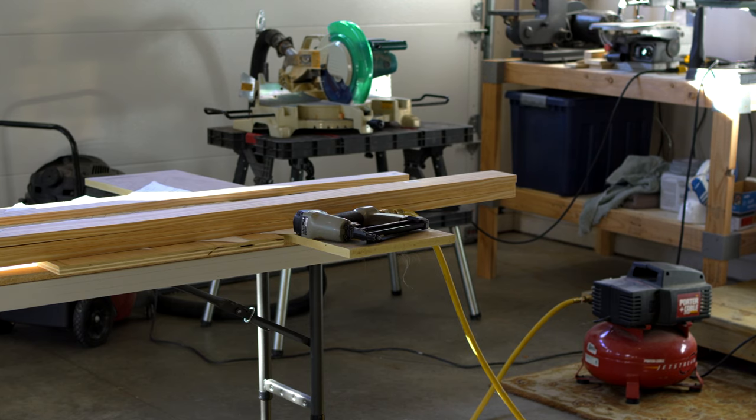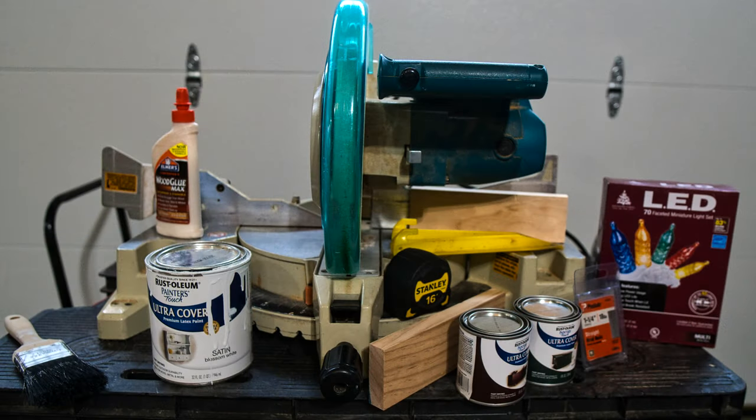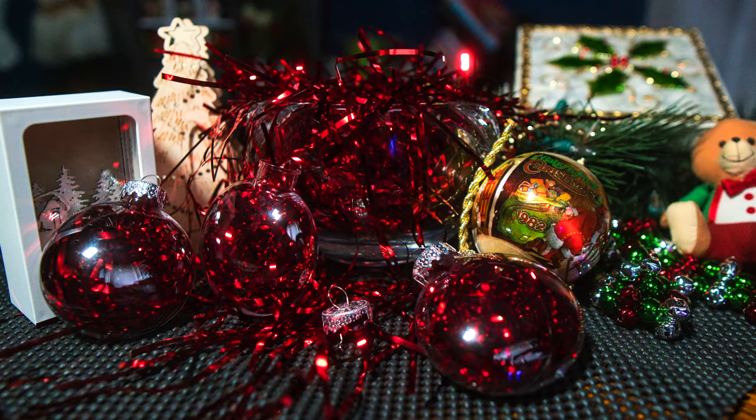The supplies you'll need for this project are three 1x4x6 pine boards, some outside wood glue, brads and staples, a string of outdoor lights, white, green, and brown exterior paint, some brass hooks, and plastic ornament discs that you will be stuffing with tinsel.